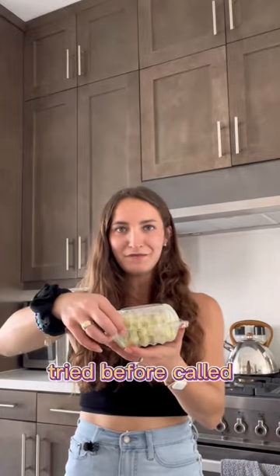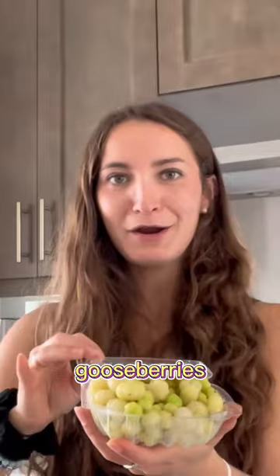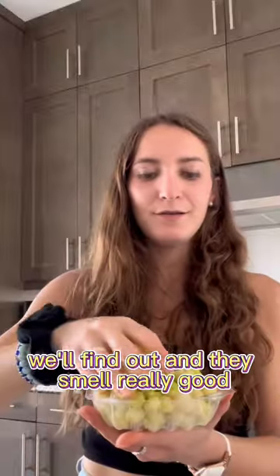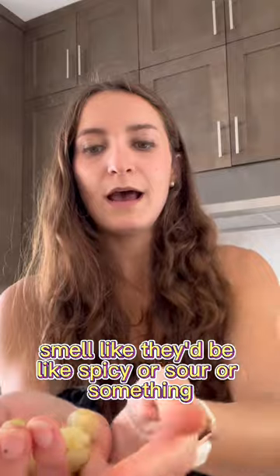We have a fruit here that I've never tried before. It's called gooseberries. And it comes with — I think this is salt? We'll find out. They smell really good. Smell like they'd be like spicy or sour or something.